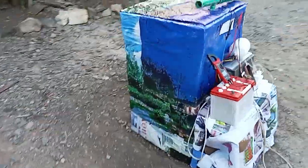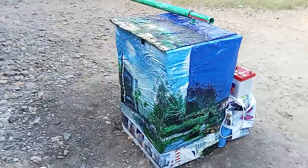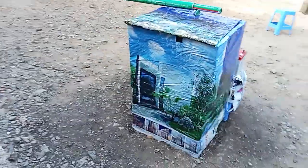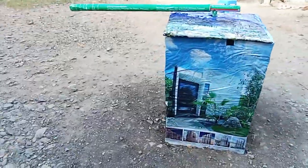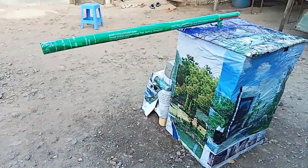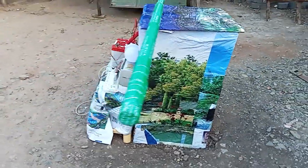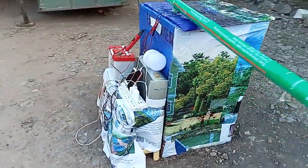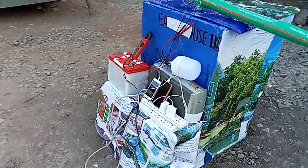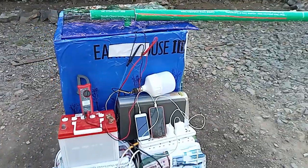The generator is one point something meters tall. It can be installed anywhere in your compound. It has got many applications. I'm starting with the voltage output. I've set up my system, set up the meter, and now I'm going to do the demonstration.